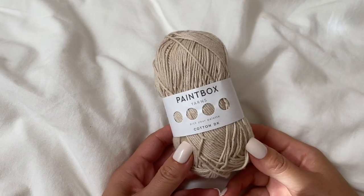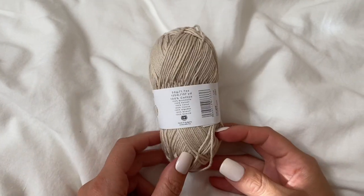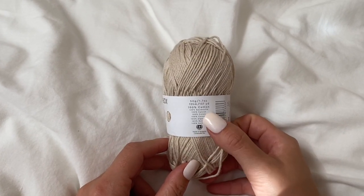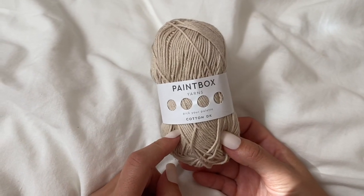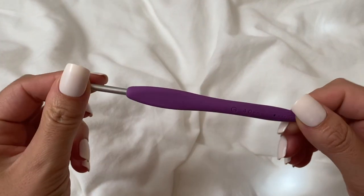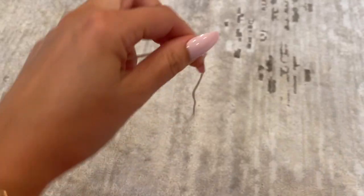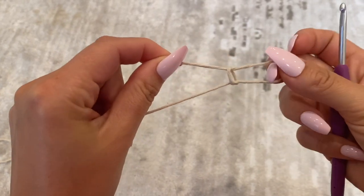For this project I'm going to be taking the Paint Box yarn, this is the Cotton DK — it's a lightweight weight three. Each roll of yarn is 137 yards and I ended up using two rolls. I am working up the size small, so keep that in mind if you plan to make a larger size. My hook is a 4 millimeter crochet hook.